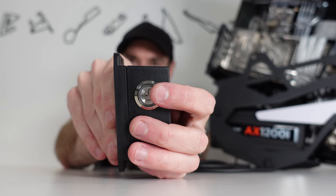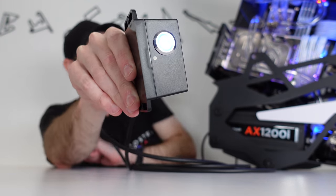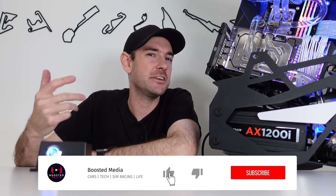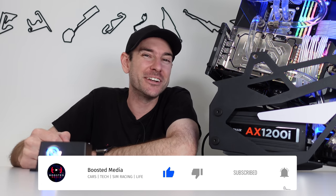That's it guys — all we need to do now is connect this up and test it out. Here it goes — oh, we've got lights! Looks like we're up and running. Hopefully this helps you guys out if you've got a PC that's tucked away somewhere behind your sim rig or maybe a media center. All the parts and tools used in today's video are linked down in the description below. If you have any questions, let me know in the comments. If you'd like more detail on something — maybe a dedicated how-to-solder video — we can do that as well. Thank you very much for watching guys, and we'll see you again soon. Bye!